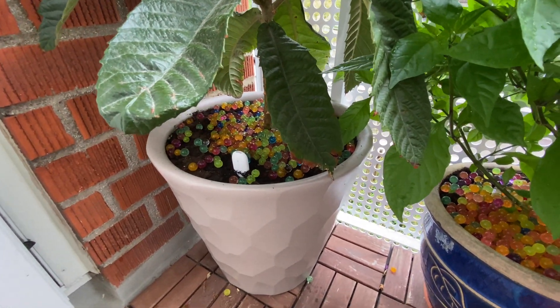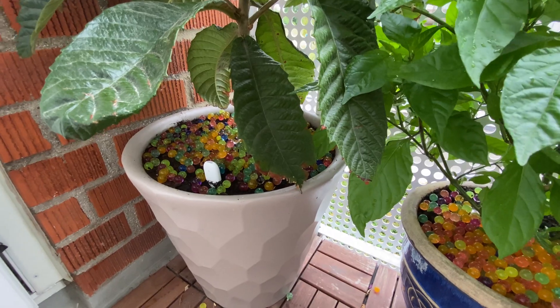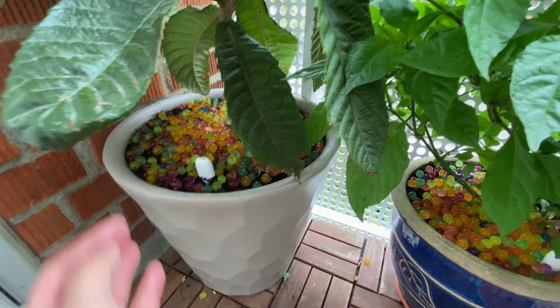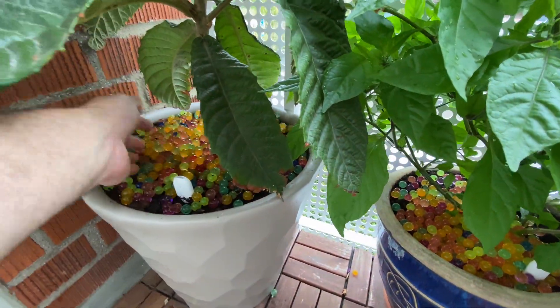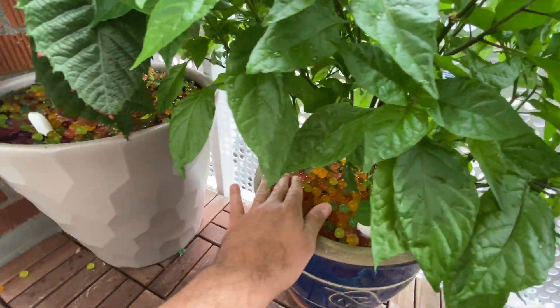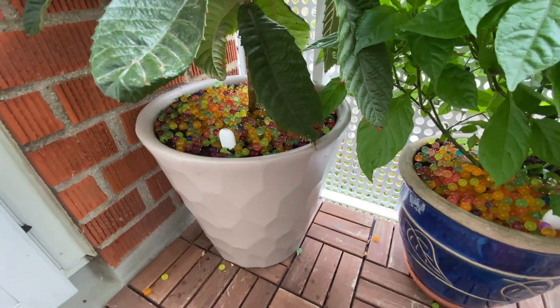I will also be doing this for my indoor plants that are next to the windows, and we'll cover that very soon. I will not put too much but at least covering the top layer. These beans you can buy basically on eBay — let's see how this works out.